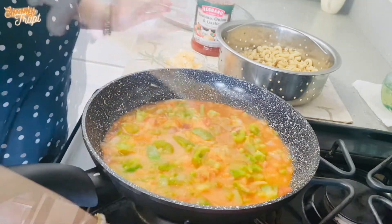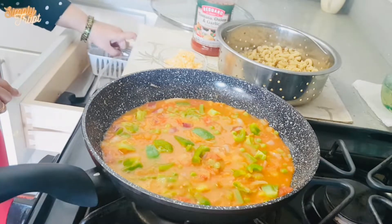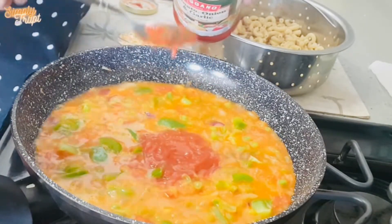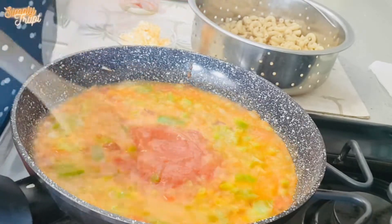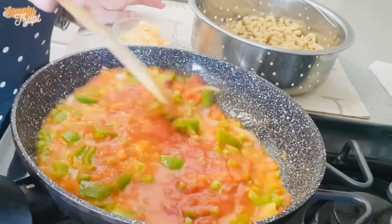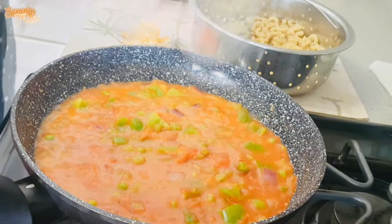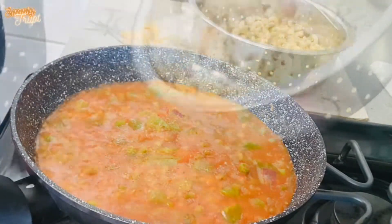As our veggies are looking almost done, we will add some pasta sauce. If you are not adding these veggies, you can use half of this bottle of pasta sauce for this recipe. I am adding 7 to 8 tablespoons of pasta sauce. Combine it good. Add some oregano leaves — you can even add mixed herbs and chilli flakes, as per your taste.